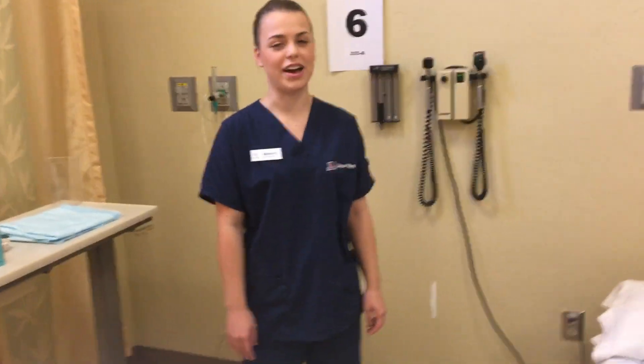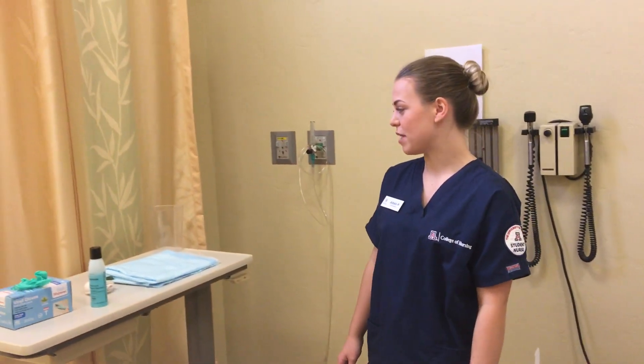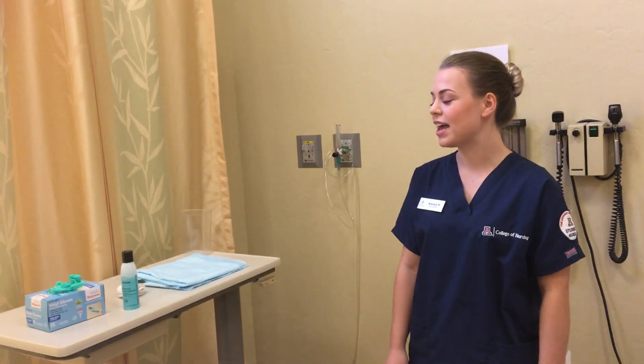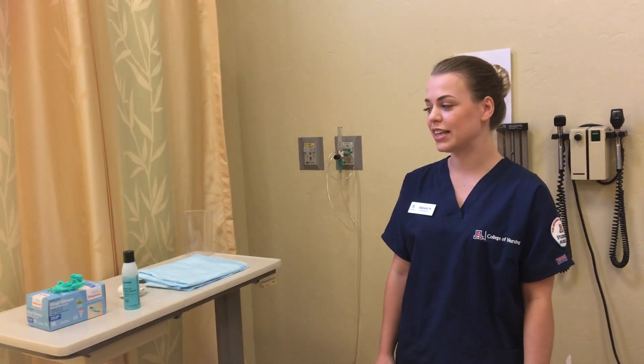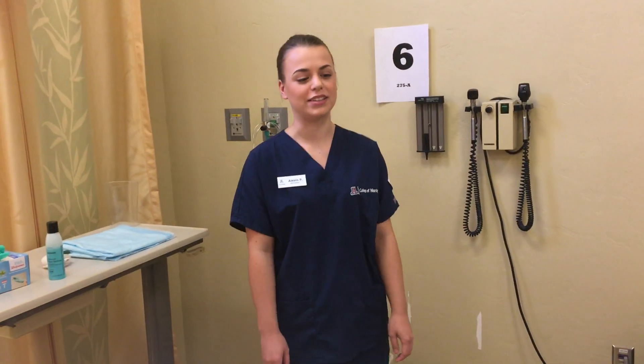Giving you a 360 view of my workspace shows that I have pulled the curtains fully to ensure patient privacy, and that I also have adequate lighting for the procedure. Over here I have my supplies: a graduated cylinder, chucks pad, leg strap, hand sanitizer, clean gloves, and on this table I have my Foley catheter kit where I will be setting up my sterile field.